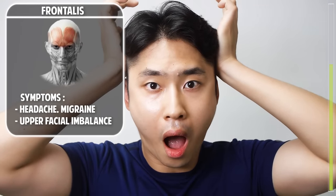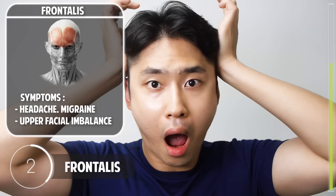The next exercise: put your hands on the temporalis — the sides of your head — and drop your lower chin. Great, one more set.